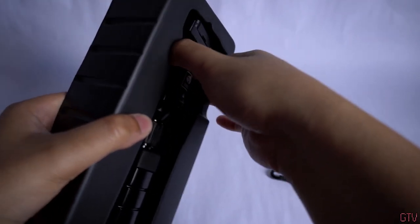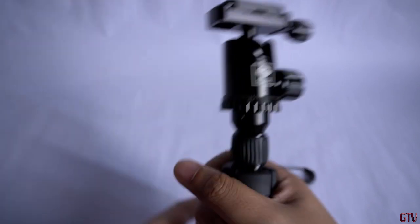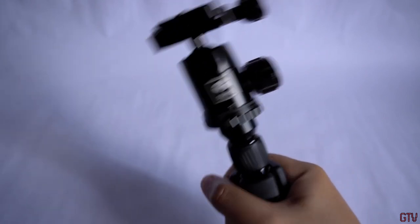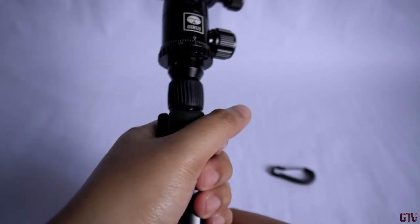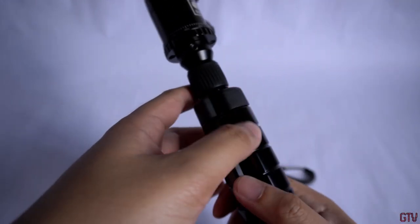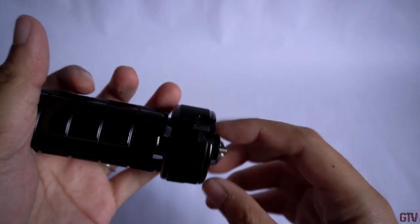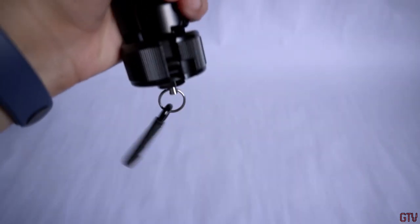Now let's take a look at the Zerui 3T-35K tripod. Let's talk about the feel and construction. This tripod is mostly made of aluminum and magnesium. Right off the bat, the tripod feels really substantial and solid when you're holding it. The magnesium and aluminum construction makes the 3T-35K very robust and sturdy. We're going to mount the belt hook here — and there you go.